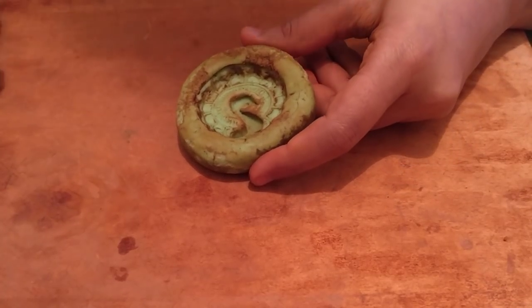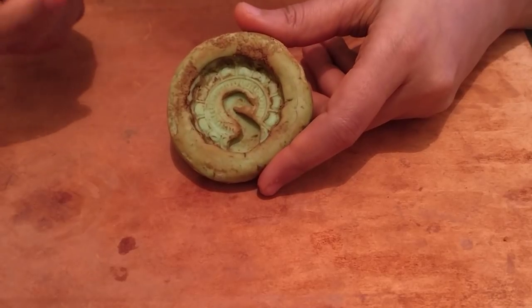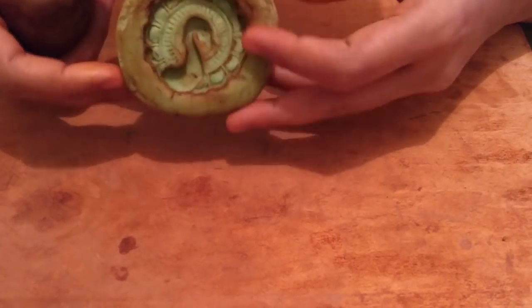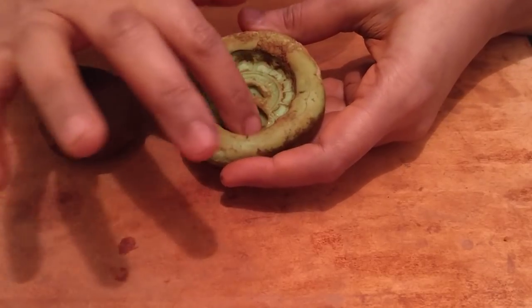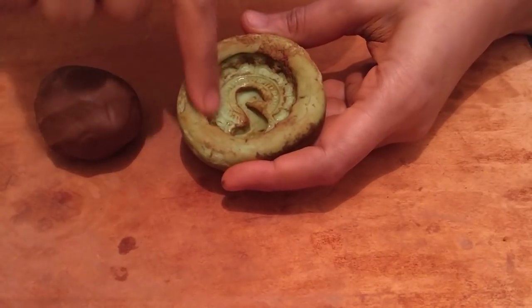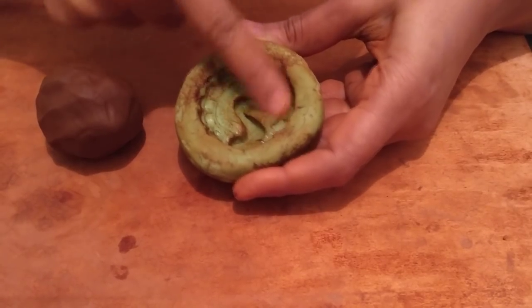I don't rely too much on silicone molds — I generally tend to work on each of the shapes by hand. This is a peacock mold. What I would generally do with a mold piece to start off with is always line it with oil. If your fingers don't really reach the smaller places, I would suggest you do this with an old paintbrush. Just line it well with oil.